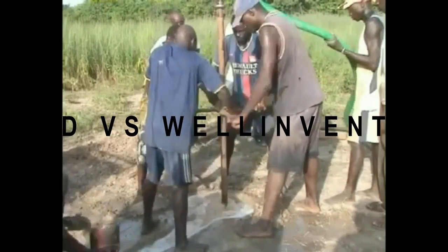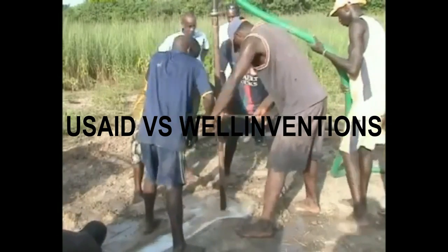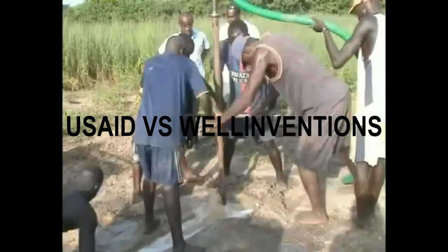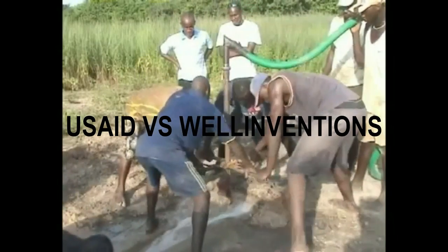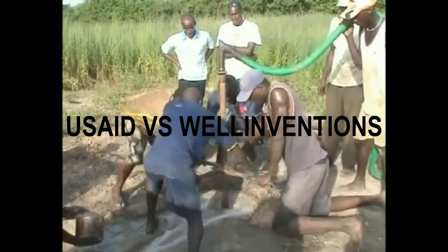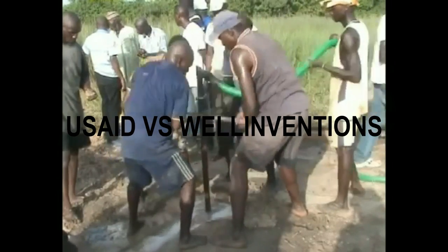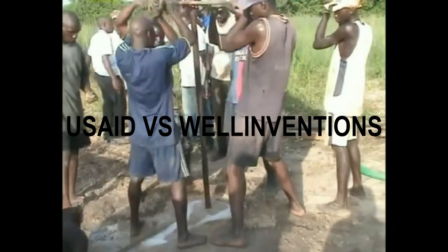This video is about the difference in drilling methods used by USAID and Well Inventions. Well Inventions holds the patent on a new method of airlift reverse flow drilling. That process is by far the most efficient method of hand drilling boreholes that has ever been invented.